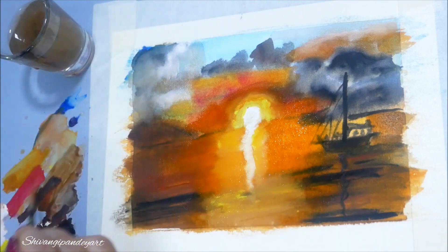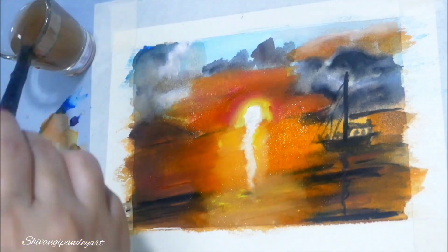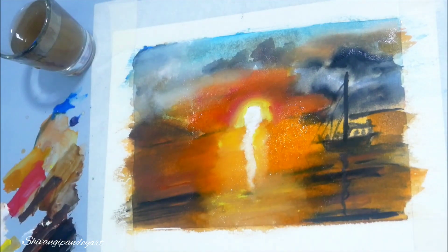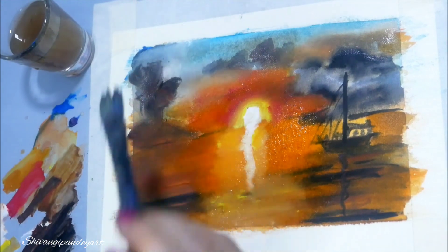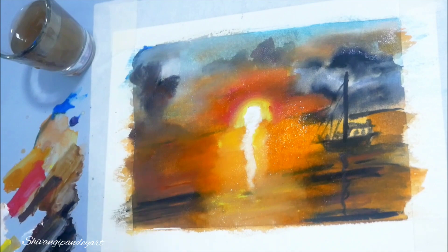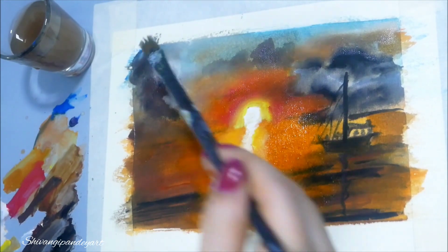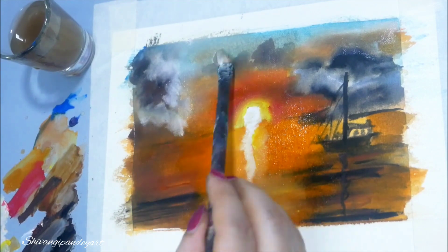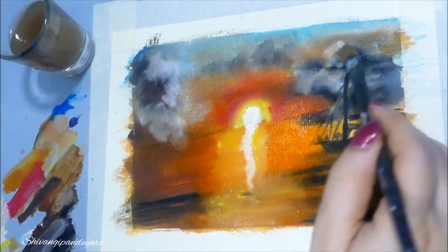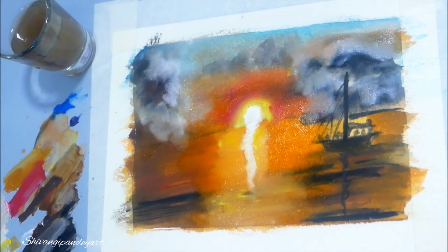When your colors are mixed with each other and no lines are shown in the painting, then it will look good. So you have to make sure you mix your colors well. Watercolor is the best medium for beginners to learn how to paint.